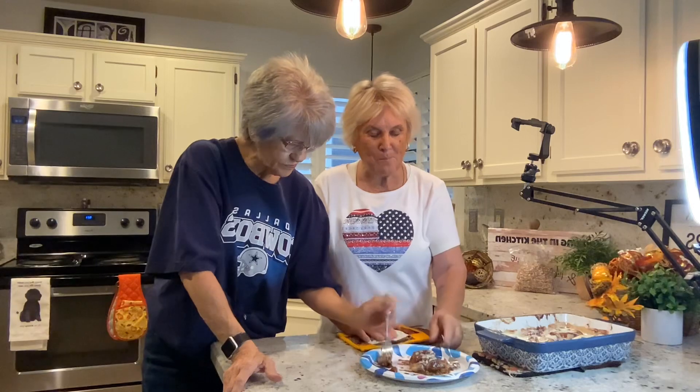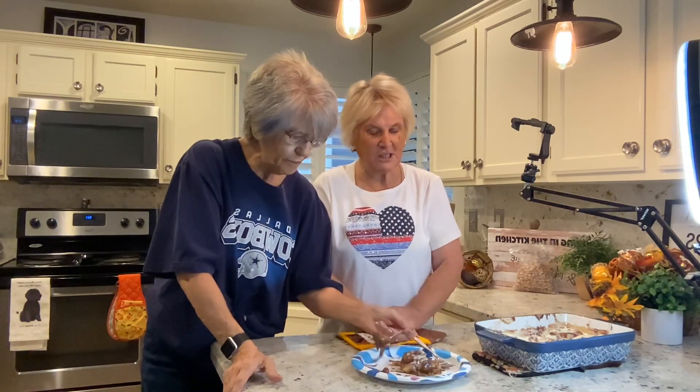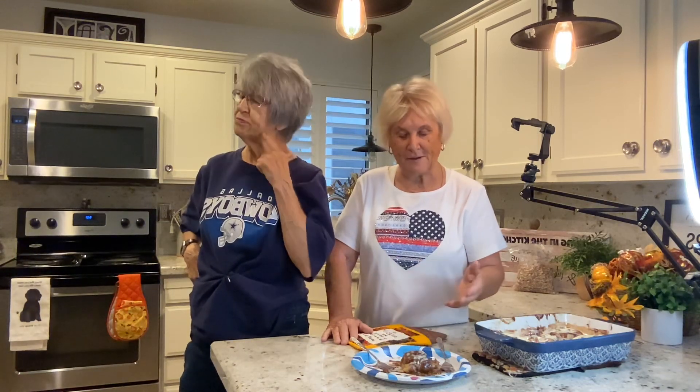We wanted you to see how easy, yet how delicious this is. If you don't want all the caramel on the bottom, you don't have to — I just add that because I like it. But this is a perfect meal for a holiday breakfast, or if you wanted to take it somewhere.